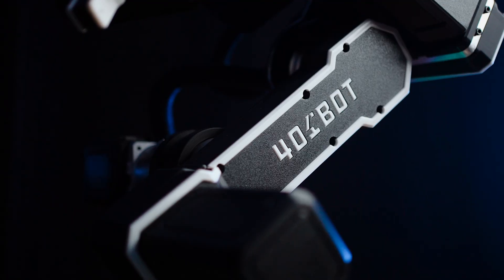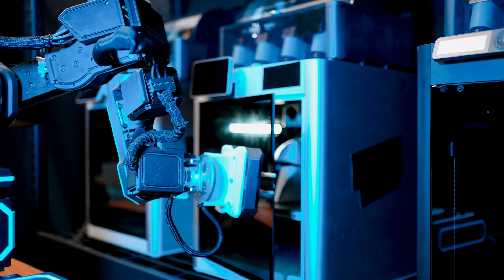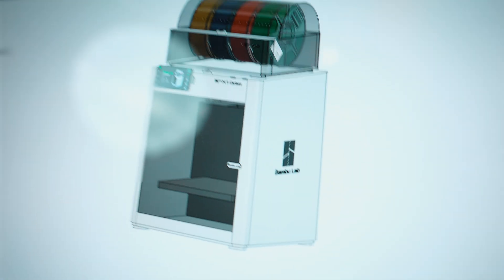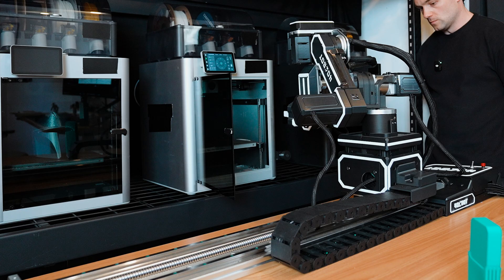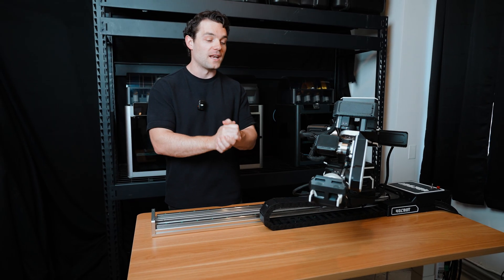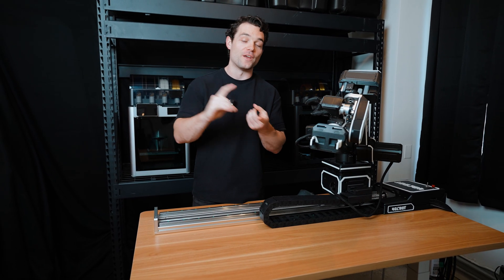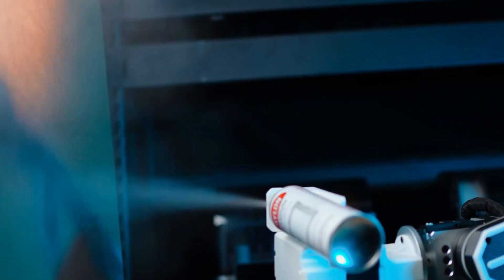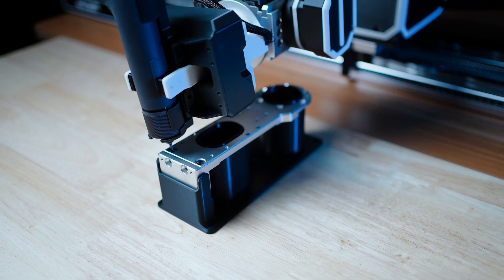This here is the 401bot. It is a 3D printed and aluminum robotic arm. Today I want to show you the things that we can accomplish when we combine 3D printing and robotics. So thus far, we have done a few sample projects that include a 3D printed camera jig, a 3D printed painting jig, and a 3D printed drilling jig.